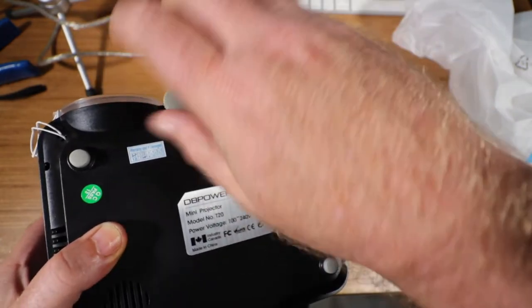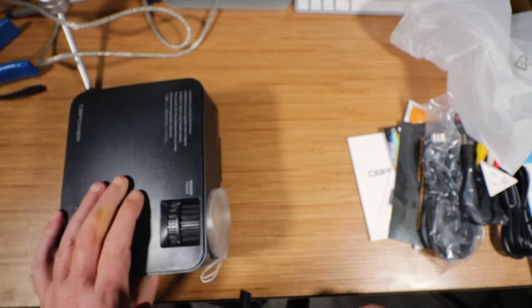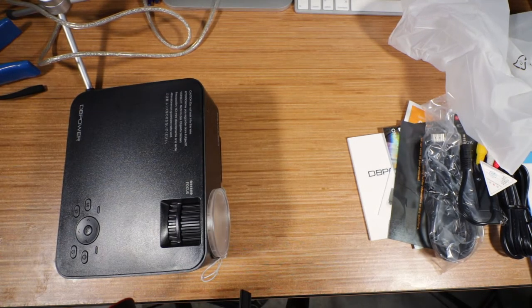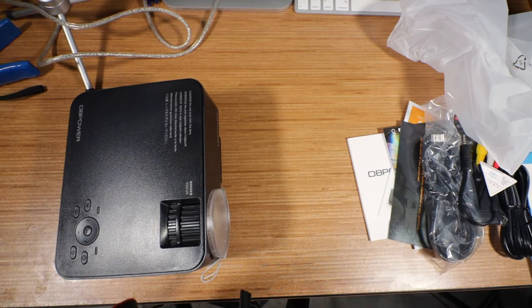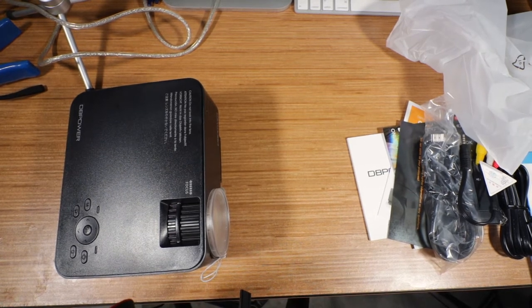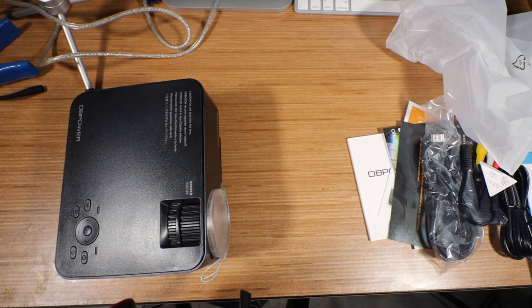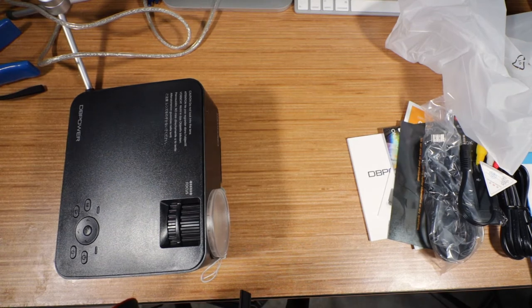That little screw — what it does is level it down like that. I'm going to install it right now because I know I will lose it. What I'm going to do is set up a sheet hanging from my ceiling and take a look at how this projects. I'll get right back to you.